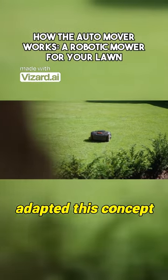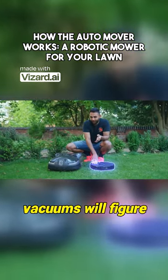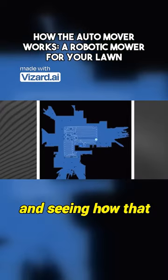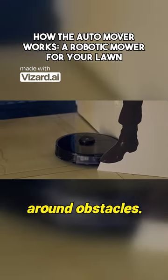And it's just really cool to see how they've adapted this concept for the outdoors. Because you might know that most good robot vacuums will figure out the floor plan of your room by shooting out light and seeing how that light bounces back as it hits the walls. Plus, they have these paddles that allow them to navigate around obstacles.